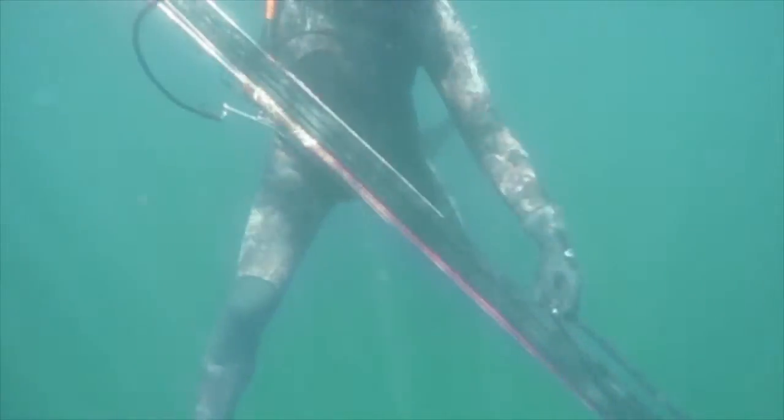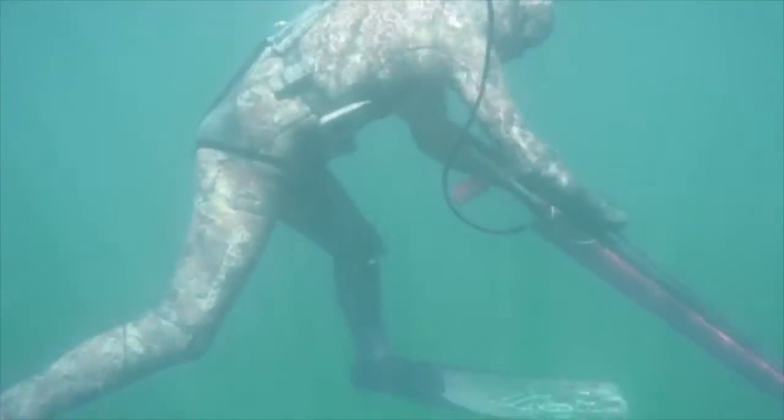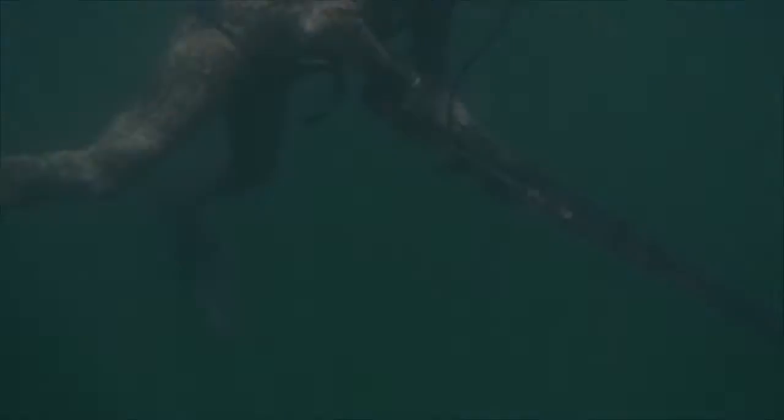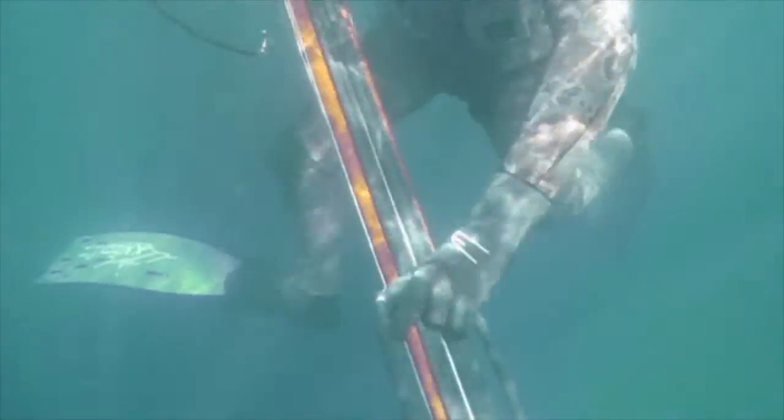Here I fast forwarded — as you can see we're using two different guns. This is a six-band gun for the side view. Here he is loading the sixth band on that, and here Chris is loading the fourth band, the final band on this gun.